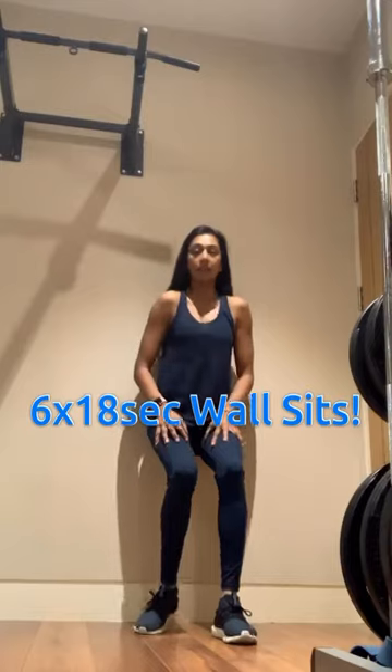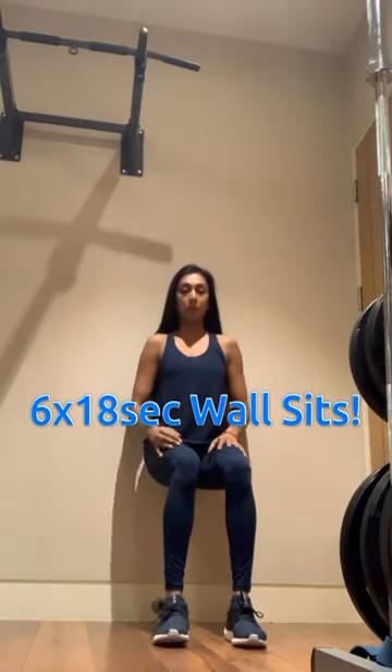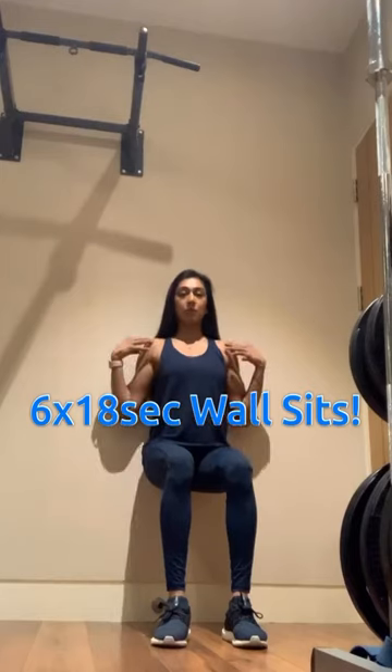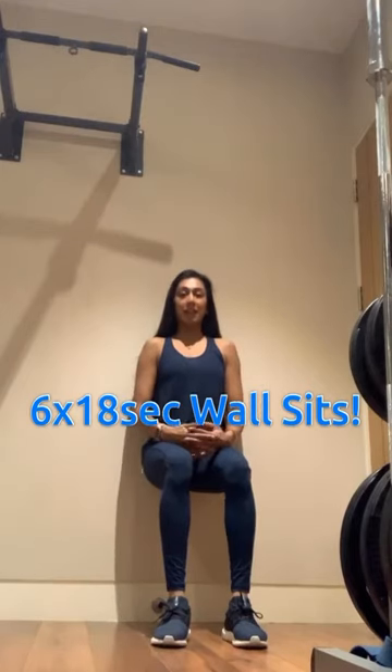So 18 seconds — you're going to lower yourself against the wall, a nice 90-degree bend in those legs, shoulders back, just sit, relax, twiddle those thumbs, breathe, let the lactic acid build up in those thighs and just hold for me. Relax, just a couple more seconds. 18 seconds shouldn't be too long.